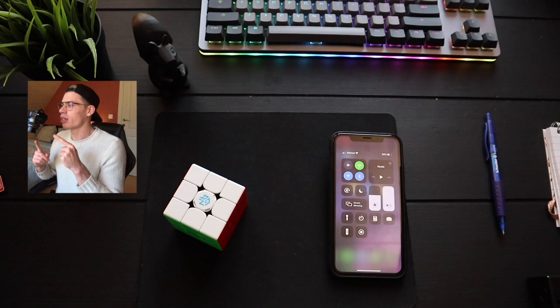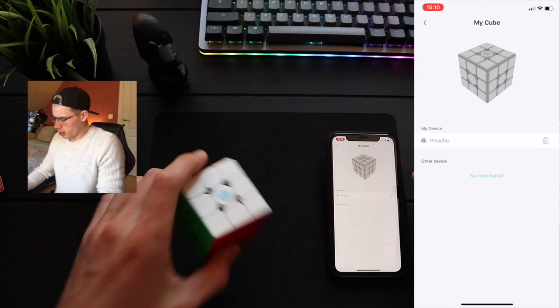Obviously I couldn't use my phone to film because I need to use it for the app, but I could use someone's camera. So thank you for that. I'm not sure what this means, but thank you for that.